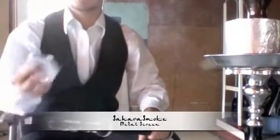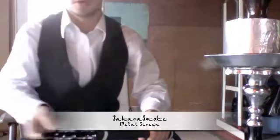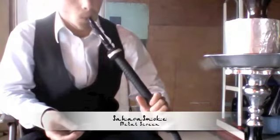This is the hookahpro.com review. Today I wanted to review a miscellaneous accessory. This is a modern metal charcoal screen. They are available at saharasmoke.com for $1.95 and you get three of them.